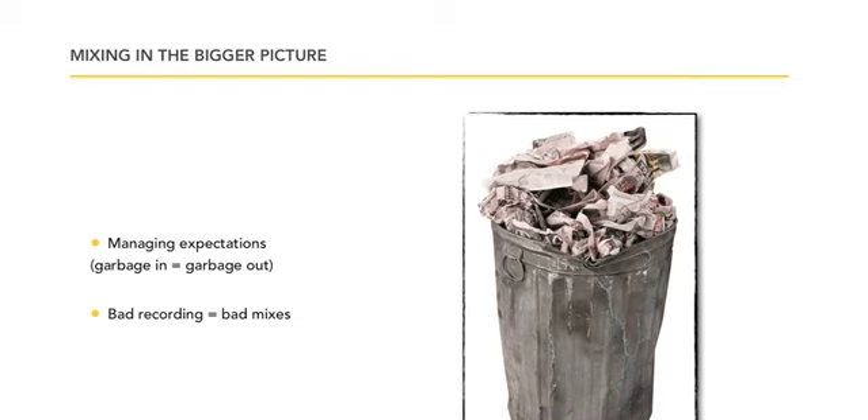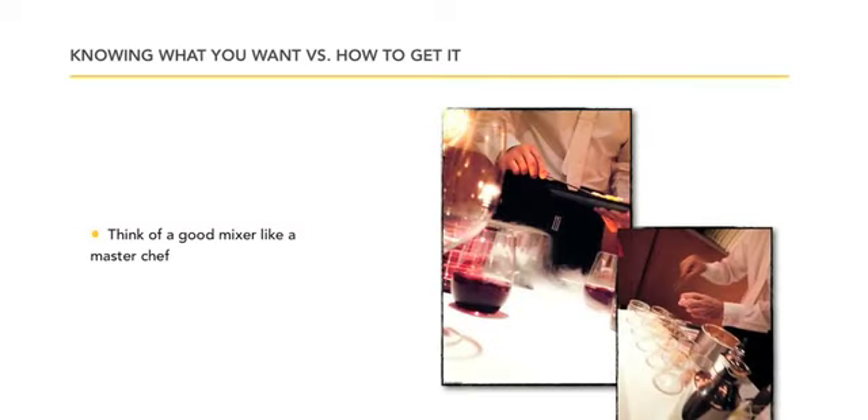Mixing the drums all at the same level on that track, all the keyboards must be clear. It's important to start out with a great basic foundation when starting a mix.